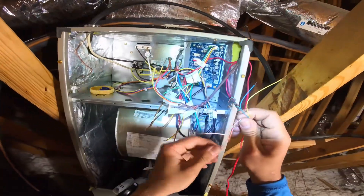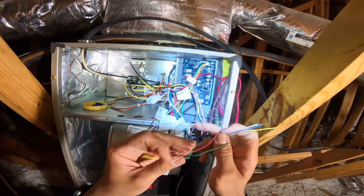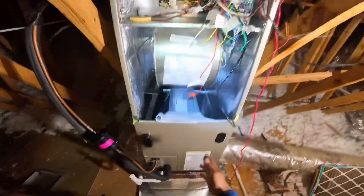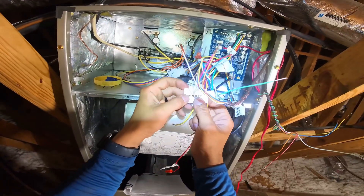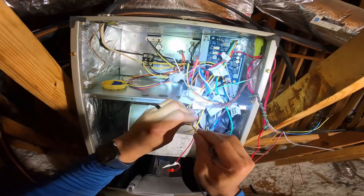Okay folks, so this is the wiring for the Carrier, Bryant, and Payne air handling units with the dissipation board. I didn't have to change the location on the sensor because it's upflow — that's what they come for. Nothing really changes, and the cool thing about it is this will tell you — other brands tell you as well — really you're just breaking the Y.